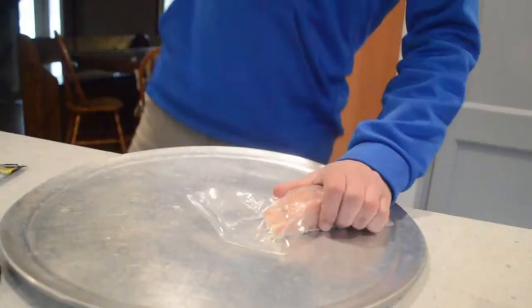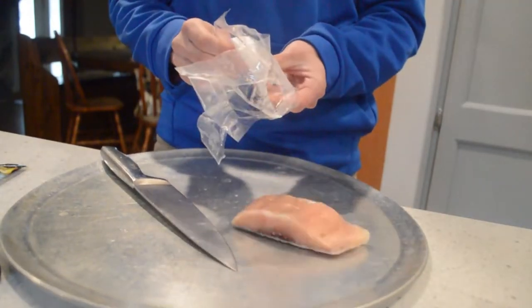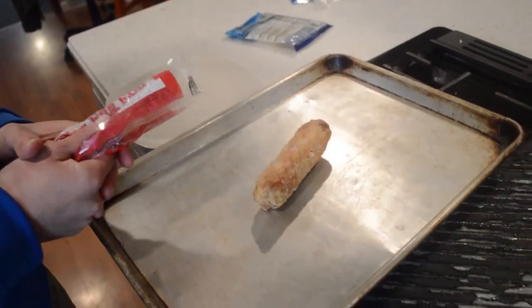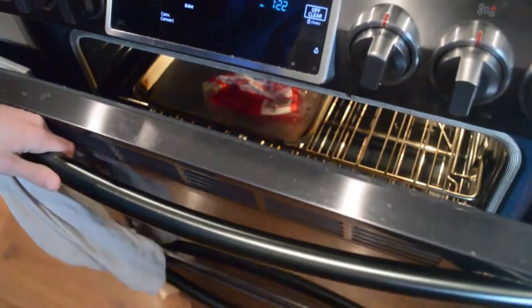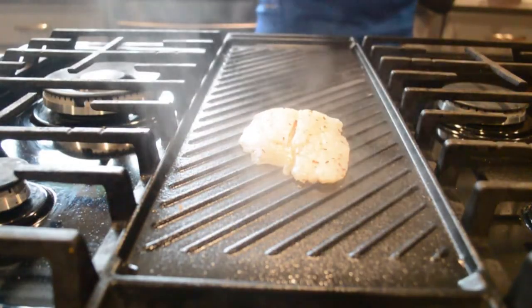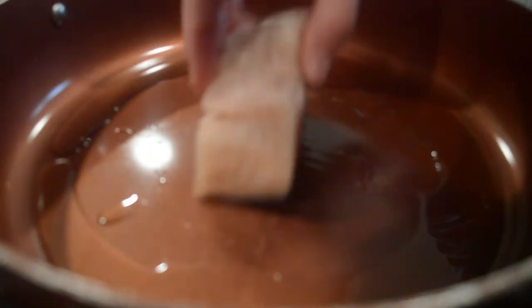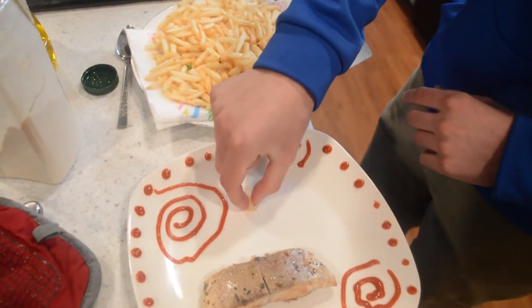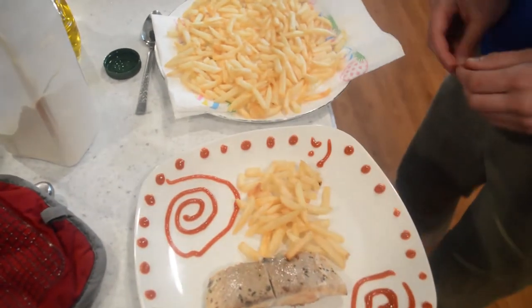Time to eat! When plating french fries, you always want to make sure the customer never gets enough. Let me show you how to portion them out. Perfect.